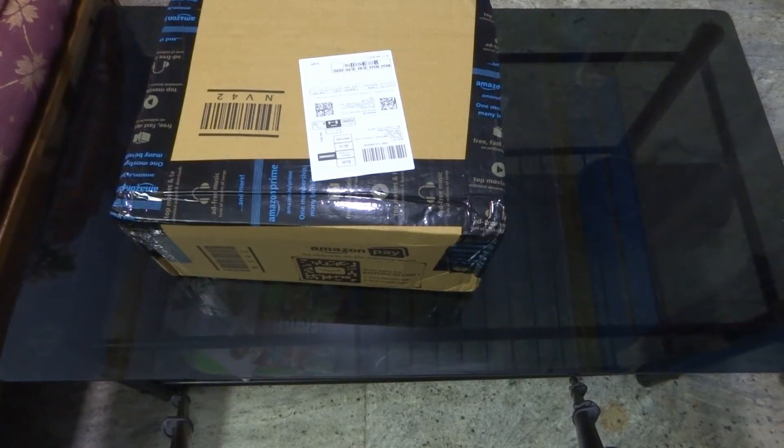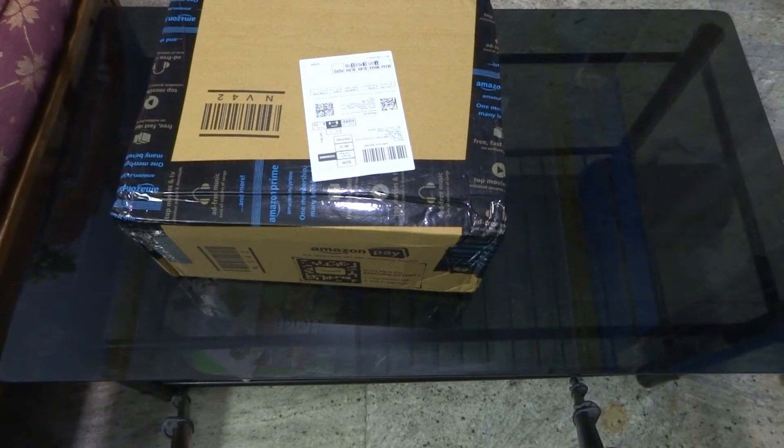Hello friends, welcome to my channel. Today we are going to unbox the Wonder Chef NutriBlender. This is a 400 Watt blender. We ordered it from Amazon.com. This is an unboxing video.